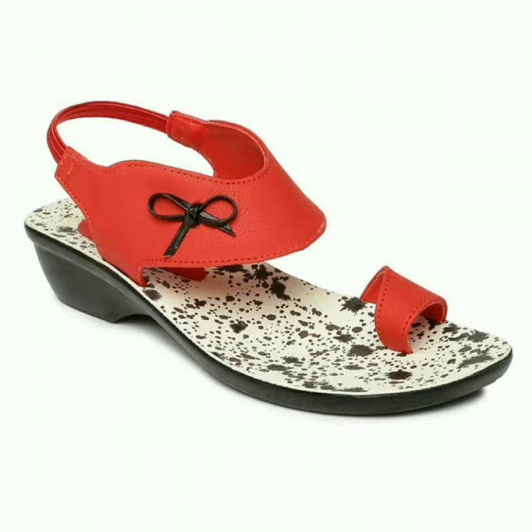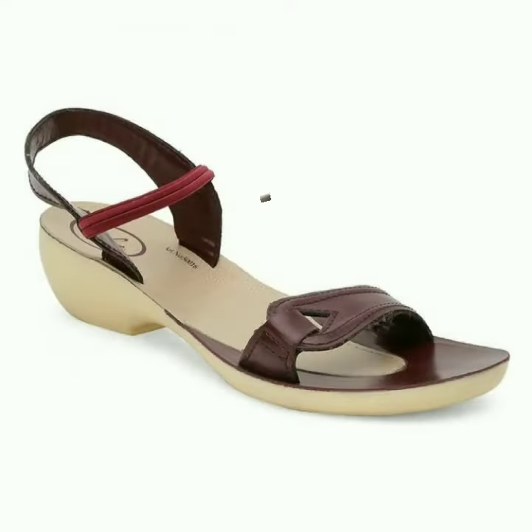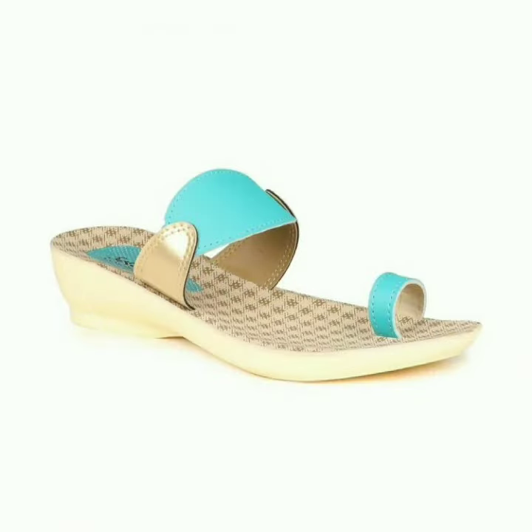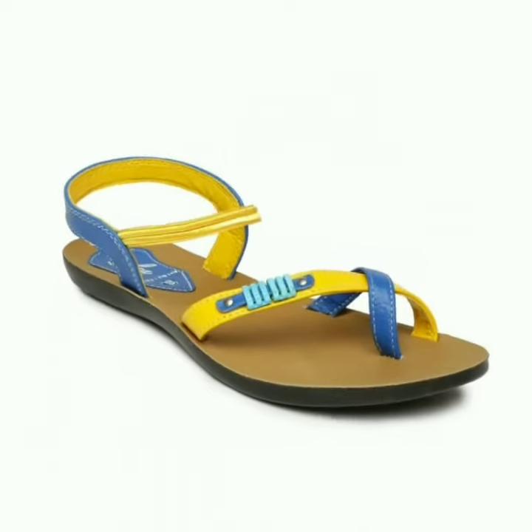Friends, if you find the design of any of this footwear very good and very cute, then please tell us by commenting in the comment section, so that we can find out which designs you like most.